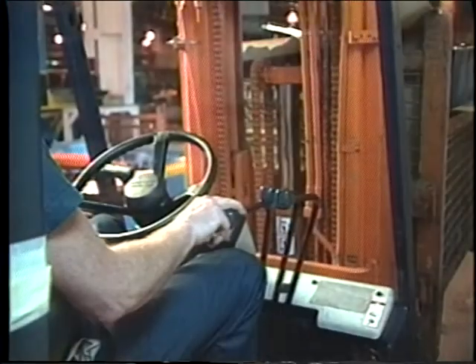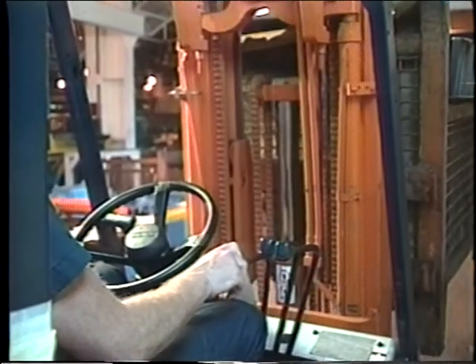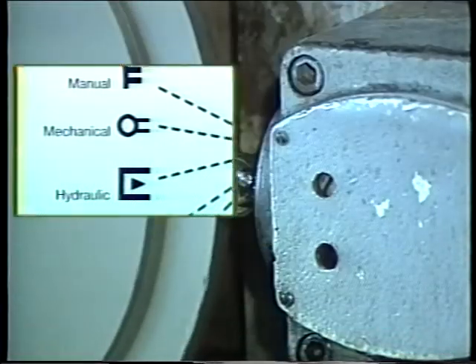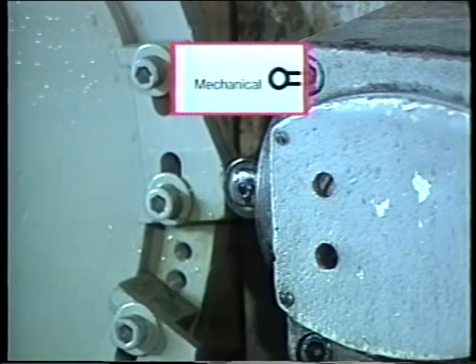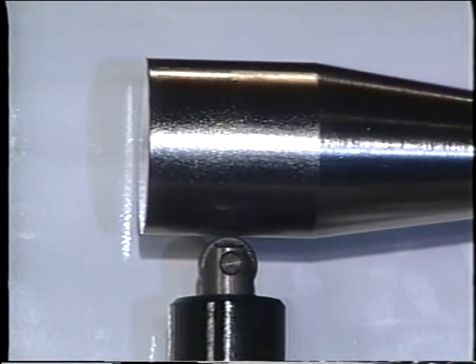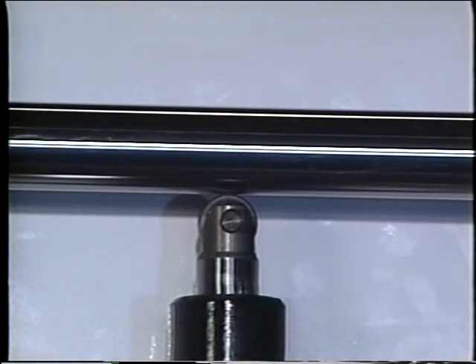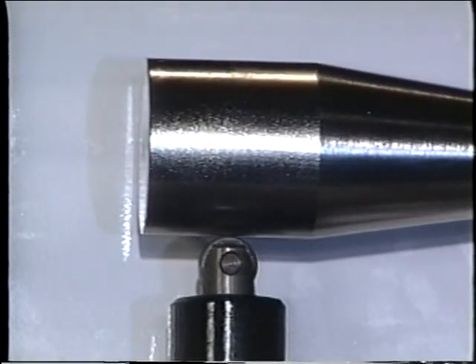Manual actuation is used on things like fork trucks, which require an operator to direct the movement or sequence the operation. Mechanical actuation is usually accomplished with a cam — a valve with a roller or ball on the end of an extension of the spool. The roller or ball contacts some part of a machine member, like a cylinder rod extension, which moves it in and out. Mechanical actuation is commonly used when valve shifting must occur as the machine reaches a specific position.